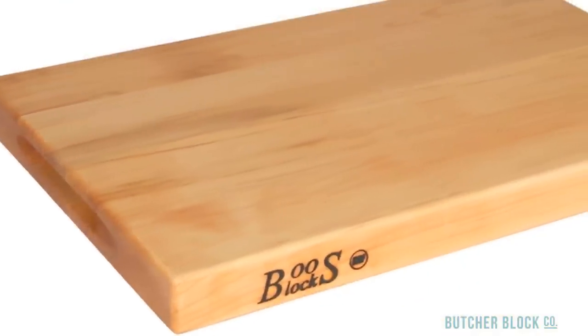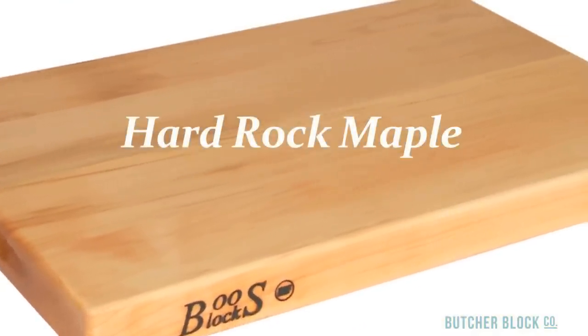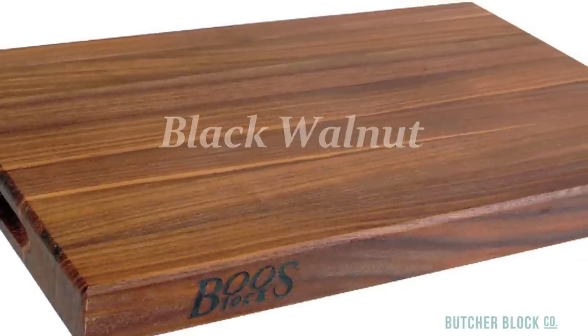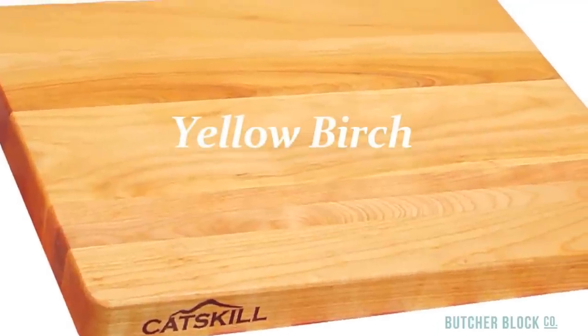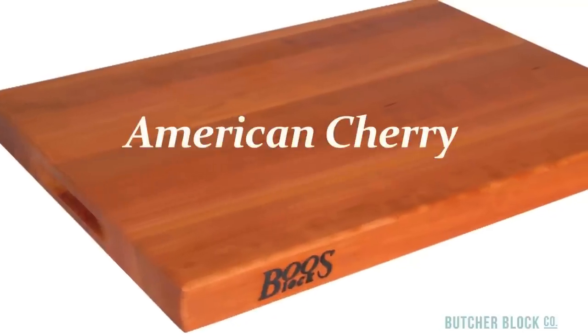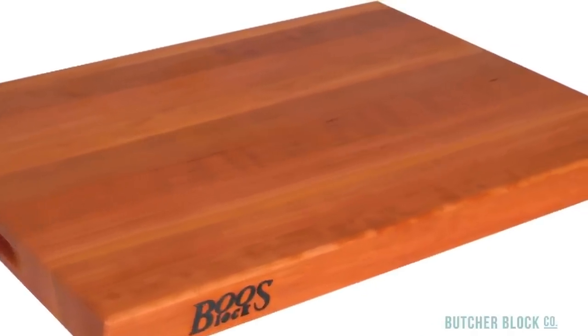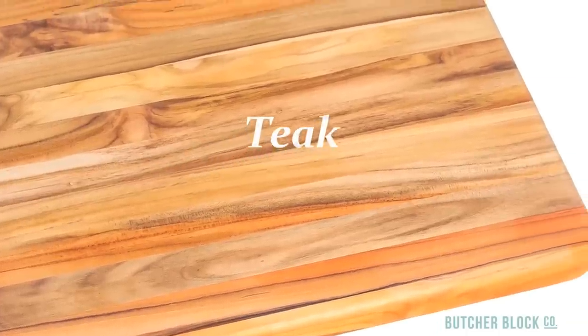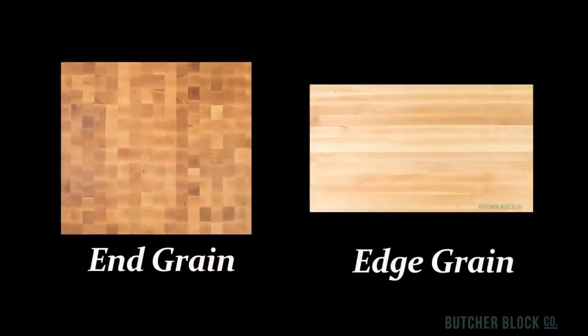Typical cutting boards are made from hardwoods like Hard Rock Maple, Black Walnut, Yellow Birch, American Cherry, and Teak. And they come in two different grain styles: end grain and edge grain.